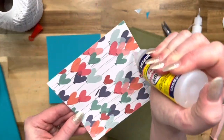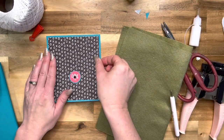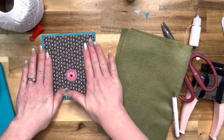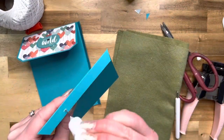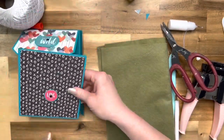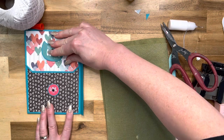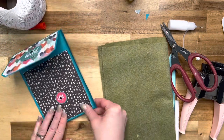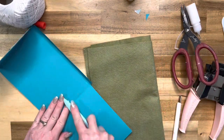Attach the bottom flap to the page using Art Glitter glue — I keep it in a smaller bottle for manageability. Place it down at the bottom, close the top flap to make sure everything is lined up, which it appears to be. Attach it right along the bottom, then open it up and give it a burnish.